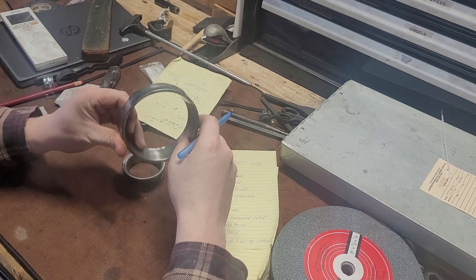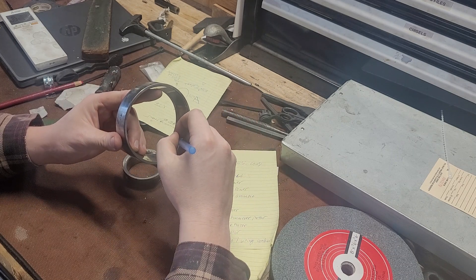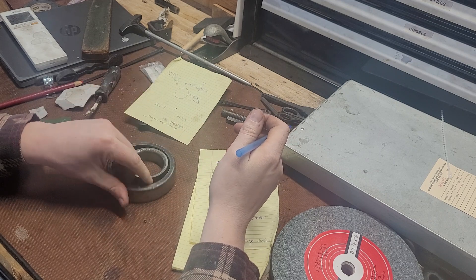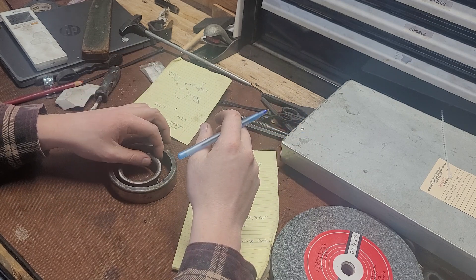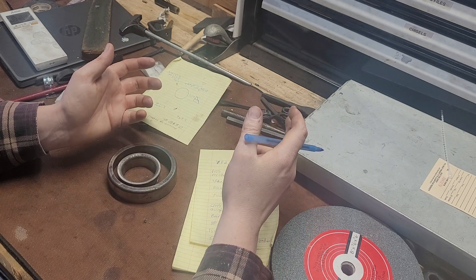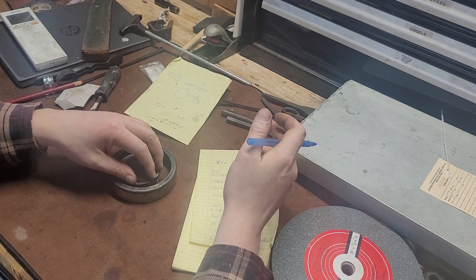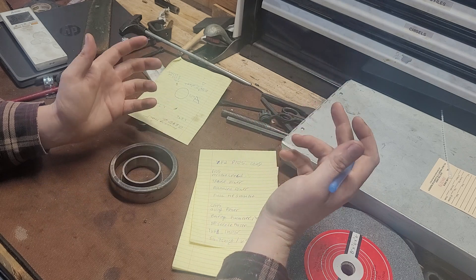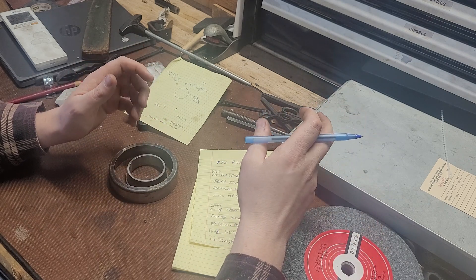That ground ring effectively becomes the consumable for your arcing over. Even if you're having a little bit of arc striking, it's microscopic. For a low-use hobbyist situation, instead of getting 10,000 hours out of your motor you might get six — but that's still a lot of hours.